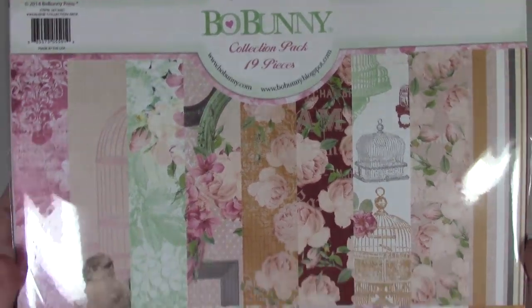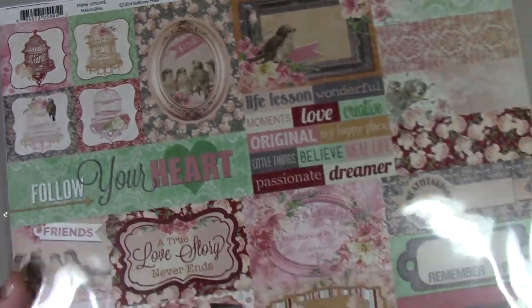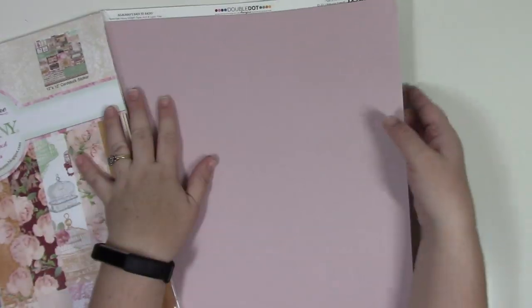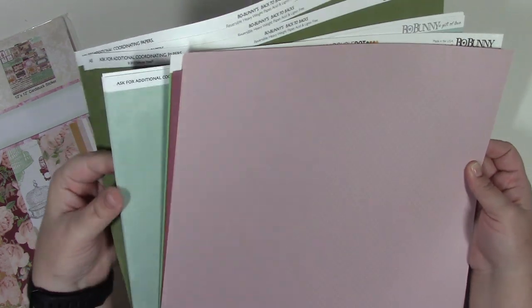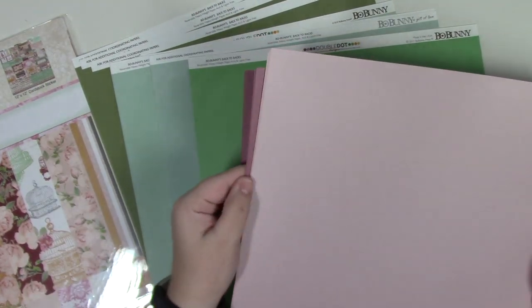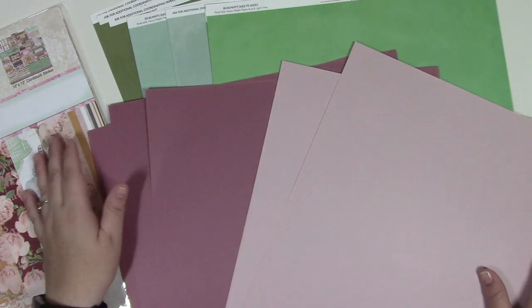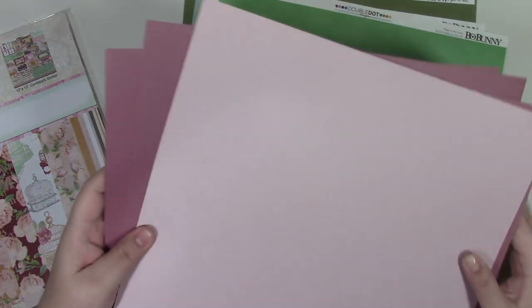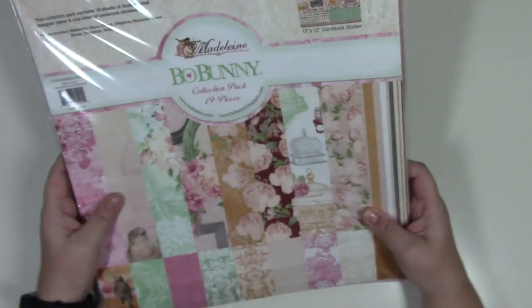This is Beau Bunny's Madeline paper collection with stickers, plus coordinating cardstock in dark green, lighter green, and soft green. There's also some Beau Bunny cardstock and textured dot papers — all included in the Beau Bunny Madeline kit.